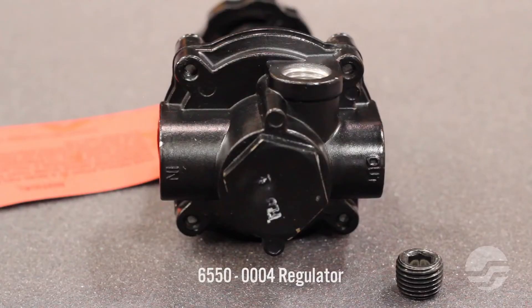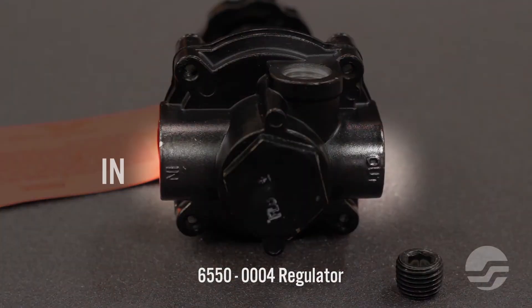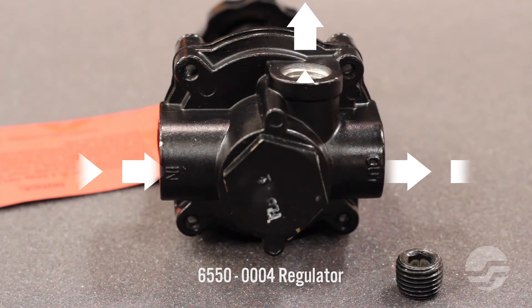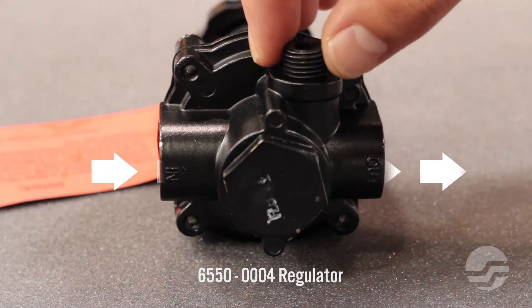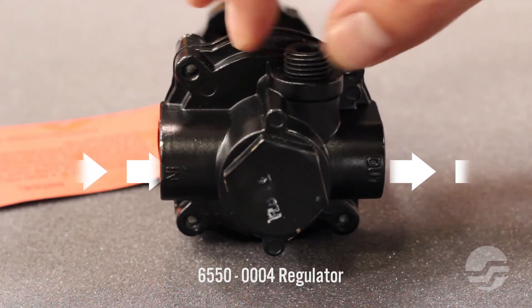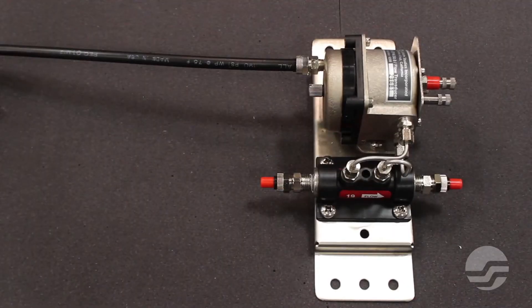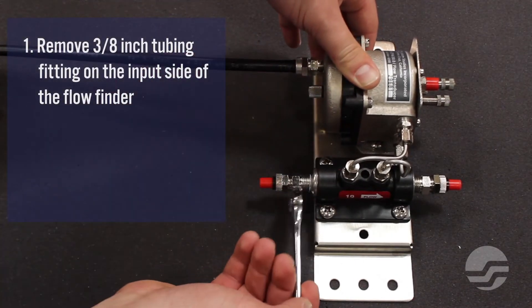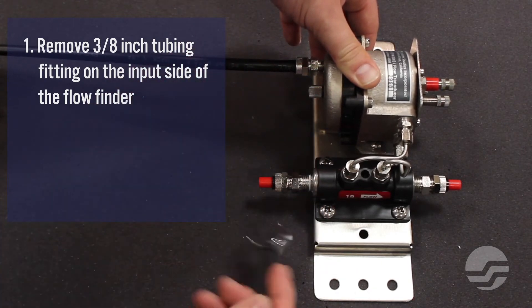In this installation, we are dry-fitting components together. Please use thread-sealed tape at all threaded connections. The regulator is marked on the bottom to designate the input and output sides. We will be using only one output from the regulator. Use an Allen wrench and the included plug to seal the second outflow. Mounting a regulator to the flow measurement assembly involves removing the 3/8 inch tubing fitting on the input side of the flow finder.